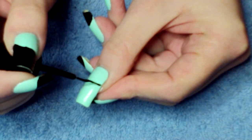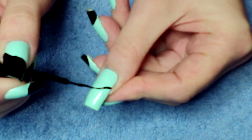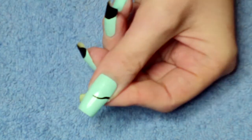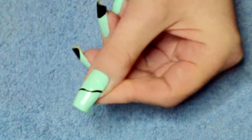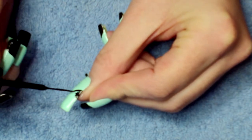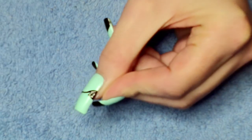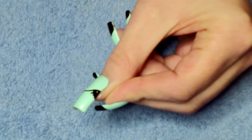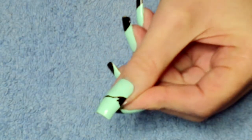We start about just under halfway down the nail. I curve it up a little bit and then come down slightly and curve it around like that. Just to avoid making a bit of a mess with the polish bottle and brush, I'm going to fill in that little tuck to the corner there and then use the normal polish brush to fill in the rest of the black.